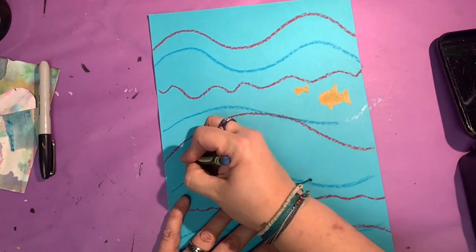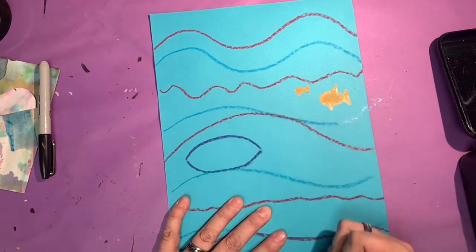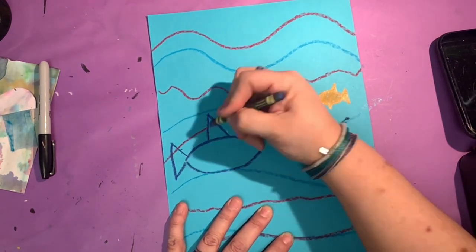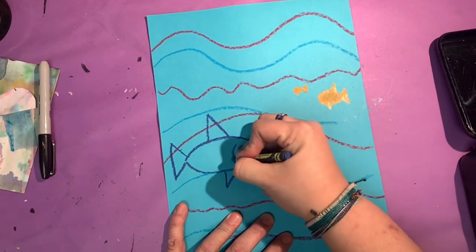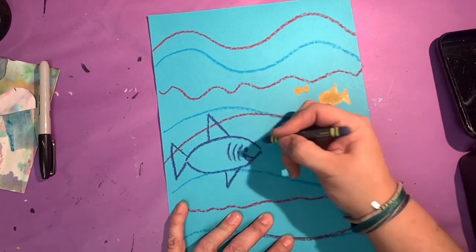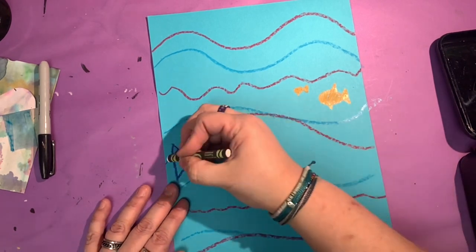If you want to, you can even draw a shark. Start with a rainbow line, then a long letter U line, do the triangle — there's a fat shark. Add a tall letter V line, another letter V line, and give it an eyeball. And there you go, there's a shark. He is patrolling your waters.